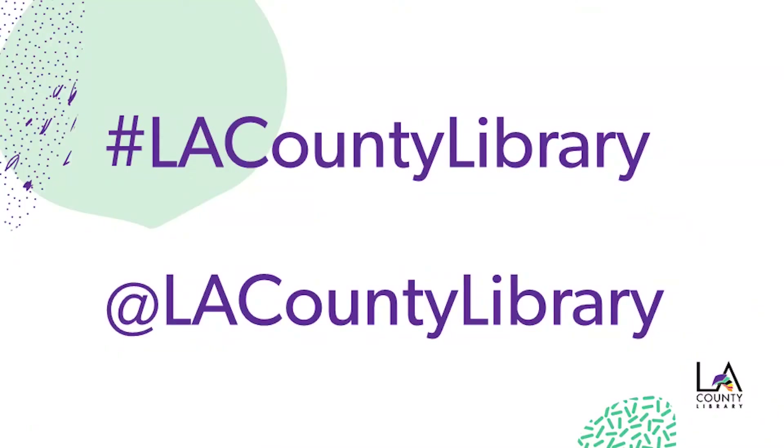If you'd like to share what you've made, post your magazine strip silhouette on Instagram or Twitter and tag us hashtag LA County Library or at LA County Library. We can't wait to see what you create. We hope you've enjoyed Magazine Strip Silhouettes. Click the link in the description box for upcoming programs and don't forget to subscribe to our channel for easy access to new videos. Bye for now!